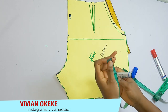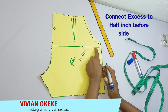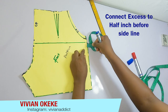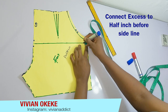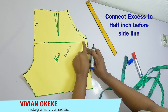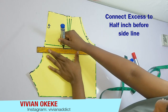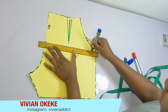Before I connect this to the side where I have the pocket, I'm just going to come in by half an inch, because the excess did not actually affect the side of my shorts. So I'm going in by half an inch so that when I connect those half inches, it stops at that point. This is the same way we take in excess at the bust or waist — we make sure it doesn't get to the side so it doesn't affect the side seam.